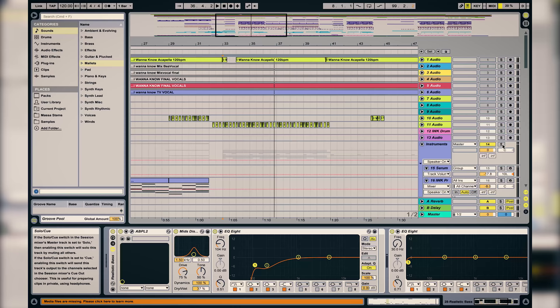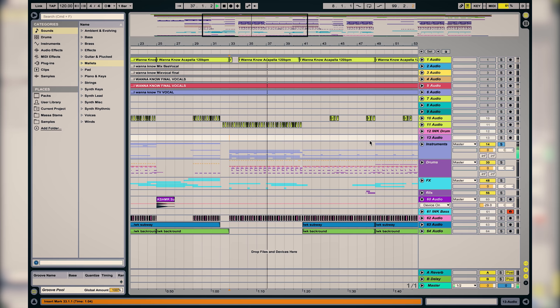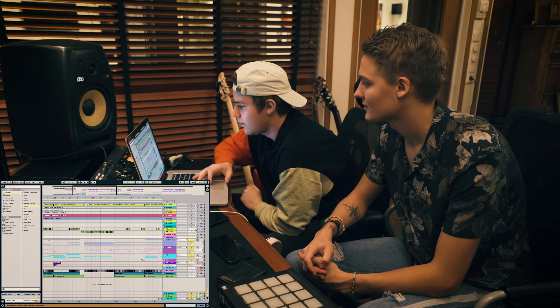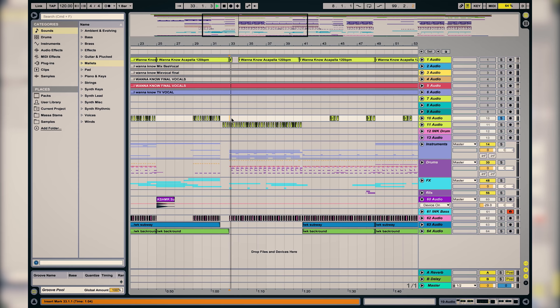So all the instruments by themselves sound like this. And then on top of that we have the vocal chop as you heard before — the classic vocal chops.